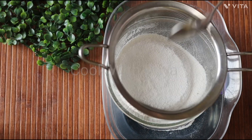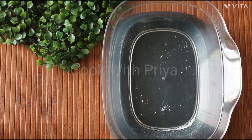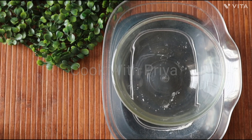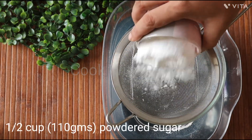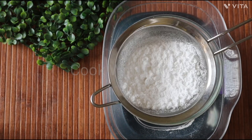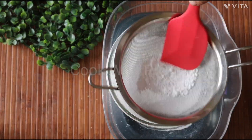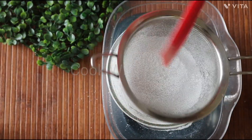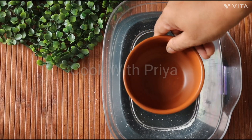Our dry mix is ready. Now let's work on wet ingredients. Measure 3/4 cup of homemade yogurt in another bowl.